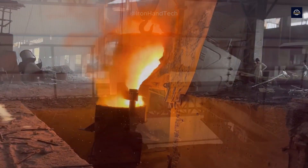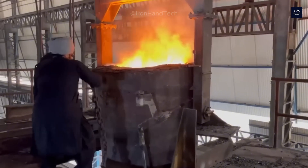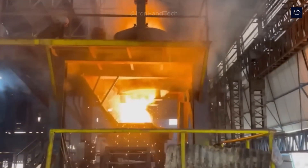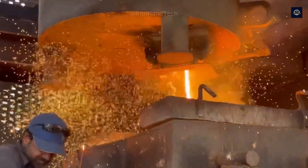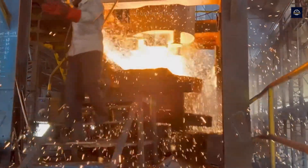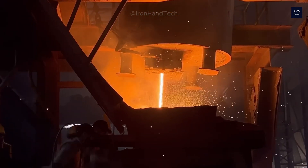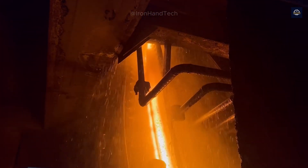This pot filled with molten iron is fixed in a prepared position to pour the steel into the mold. Now comes the most exciting moment: discharge. This is a dangerous stage where even the smallest mistake can lead to serious consequences. Workers use a chisel to open the path for the steel to flow out — just one small mistake can cause burns, even endanger lives.